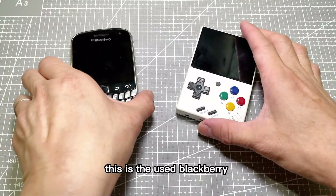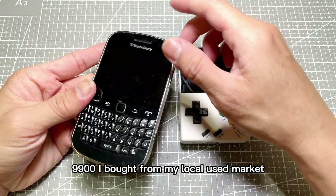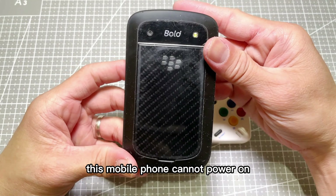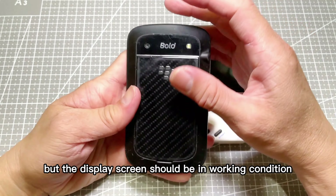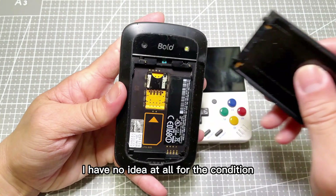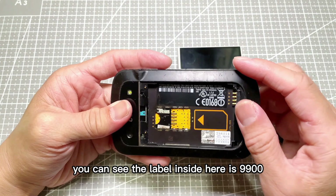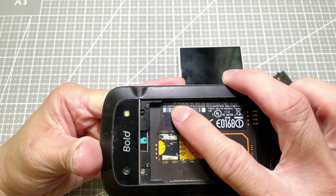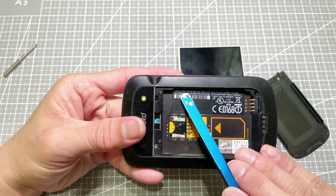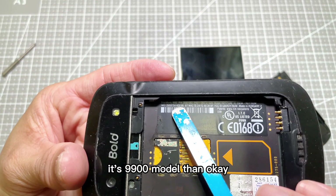This is the used BlackBerry 9900 I bought from my local used market. The seller claimed that this mobile phone cannot power on but the display screen should be in working condition — I had no idea about the actual condition. You can see the label inside says 9900 — very small, maybe you're not able to see it, but as long as you know it is the 9900 model, that's okay.